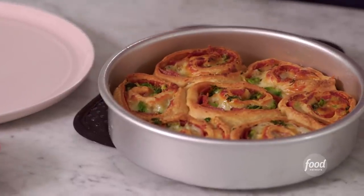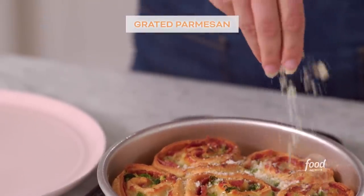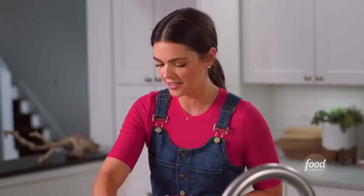Pepperoni pinwheels are done — look at that! I'm gonna top them with some grated Parmesan, because I like extra cheese, please.